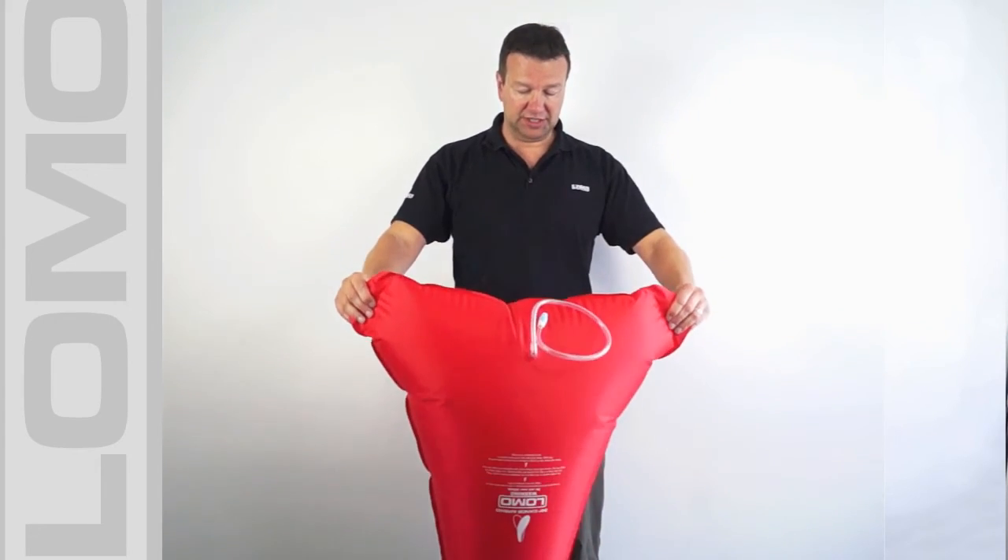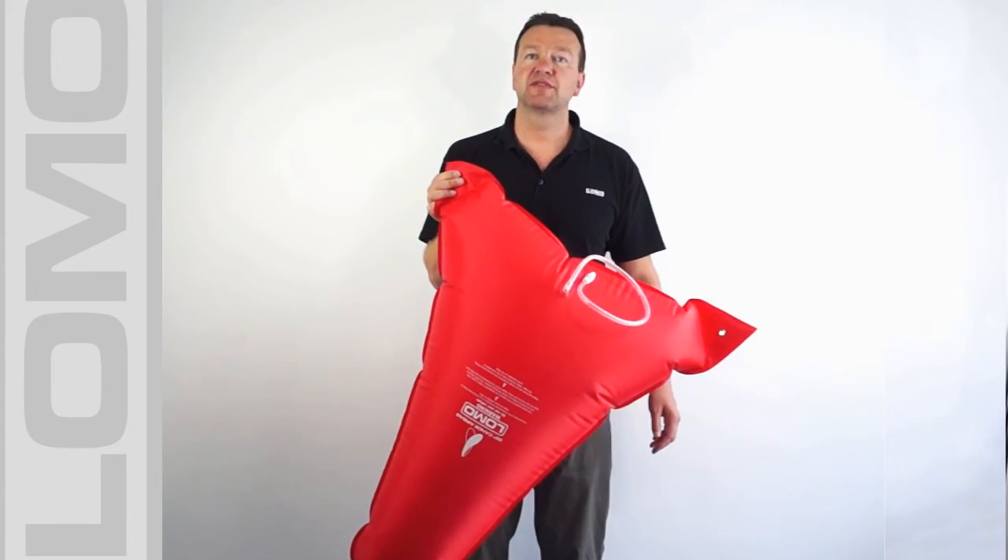So that's it really — you can see the size of the bag, and you need two of these for each canoe.